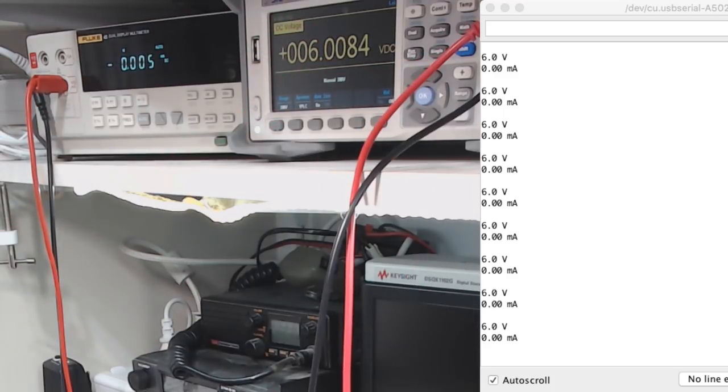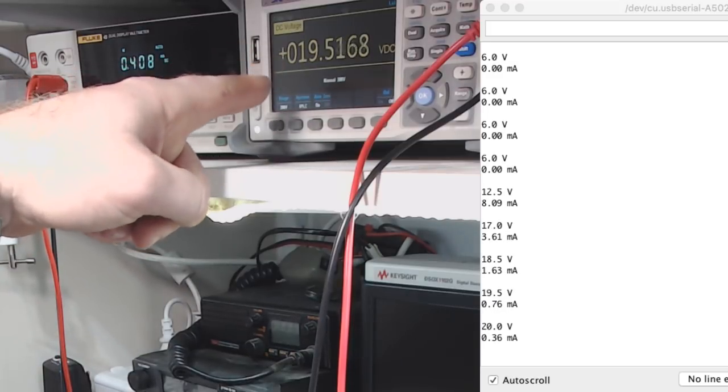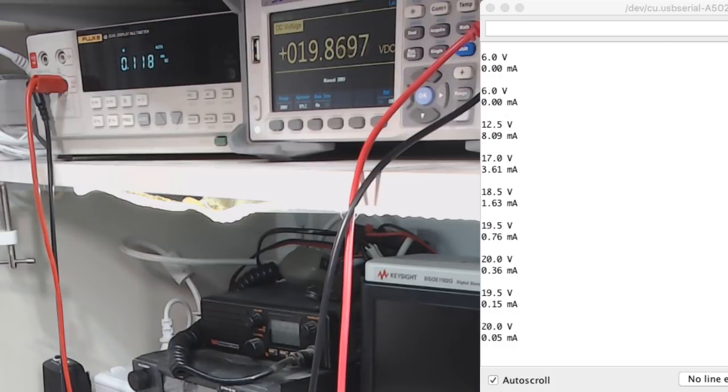I have a 2200uF 35 volt cap across it - it shouldn't go above 35 volts, but we're going to go above 35 volts to see what happens. Starting at 3 volts, let's go up to 20 volts. You can see the current spiked and the voltage is gradually creeping up to match the set voltage. Now it's at 40 volts output - this is beyond the rating of the capacitor. You can see the current still there, creeping down.